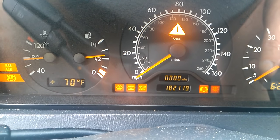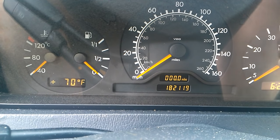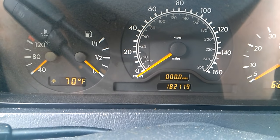Of course that changes about every four thousand miles, so now I've got 10,000 miles before that light will come back on. Thanks for watching.